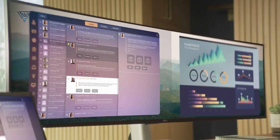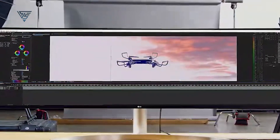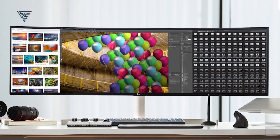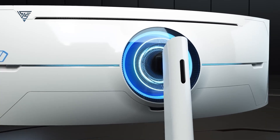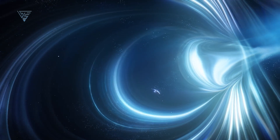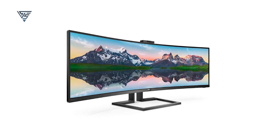Finding the right monitor for your M4 Mac Mini can transform your productivity and creative workflow. Whether you prioritize color accuracy, screen size, or connectivity, there's a perfect option on this list for everyone. Let us know your favorite in the comments and don't forget to like this video if it helped you out. Subscribe to our channel for more tech recommendations and share this video with anyone searching for the best monitor for their setup.